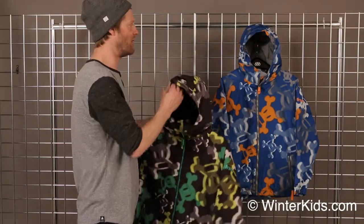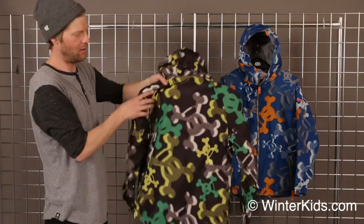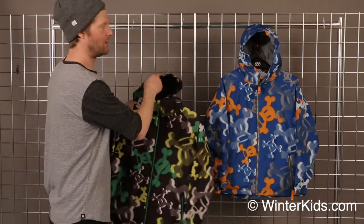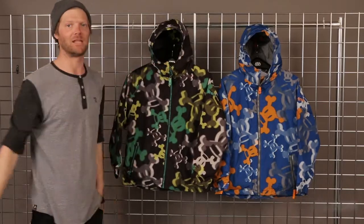The Half-Tone Jacket is available in two different colors. It's an all-over print to keep you stylish out there on the hill. So come on out and try one. Paul Frank Scurvy Half-Tone Jacket. Thanks a lot.